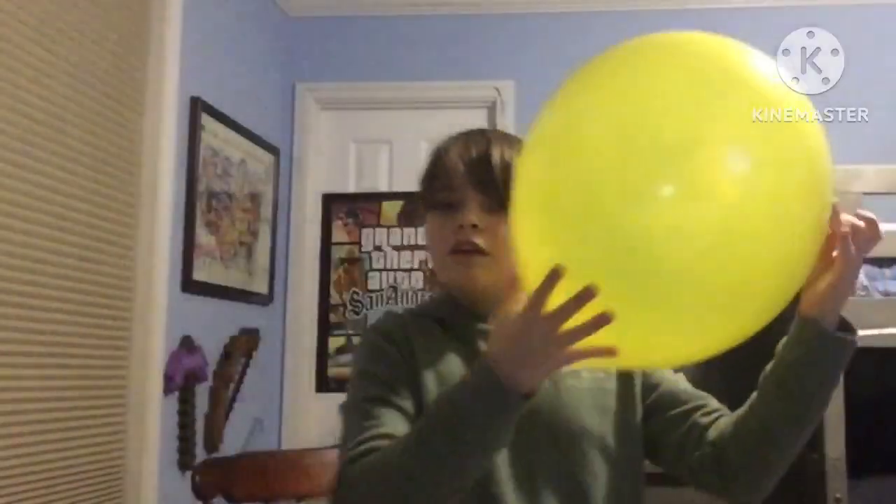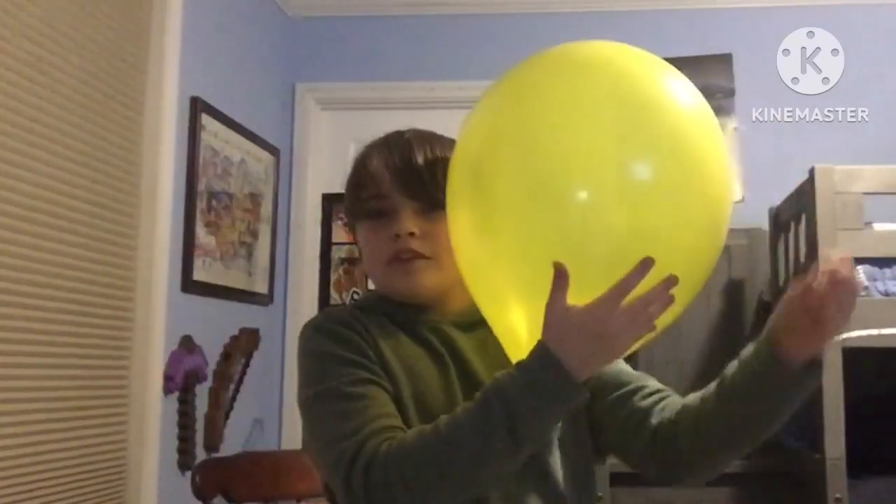The first video will just be real time, and then the next video will be in slow motion. Okay, I have my balloon here, and I have my thumbtack here. Three, two, one.